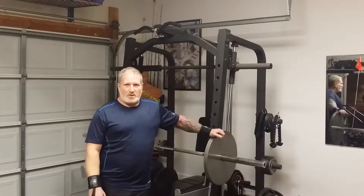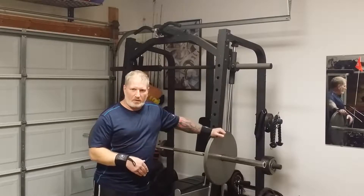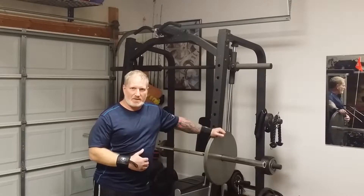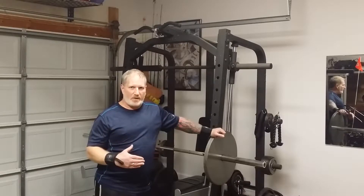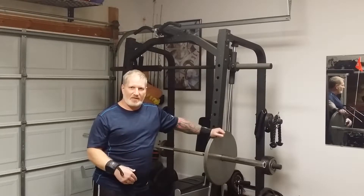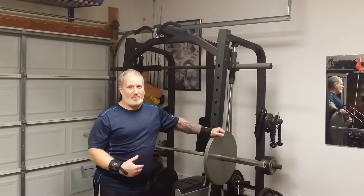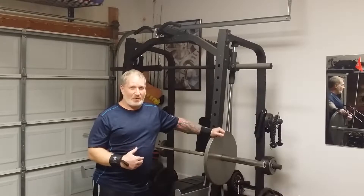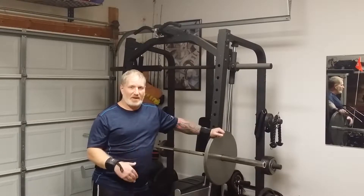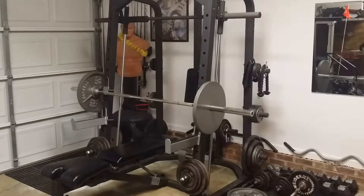You guys just saw me take a scoop of Ghost Legend, so I'm gonna get at it. We're gonna do chest, bis, and tris today — a light workout. I'll show you where I'm going, and at the end of the video I'll show you the varicose vein I've been having issues with. It's making cardio and leg day very painful — it's in the back of the bend of my knee. Follow along and let me know what you guys think.